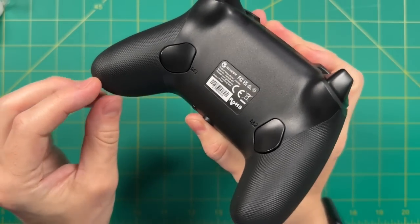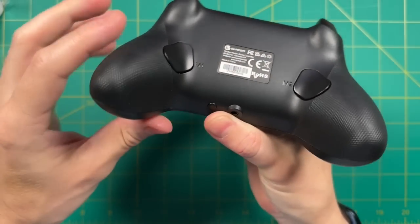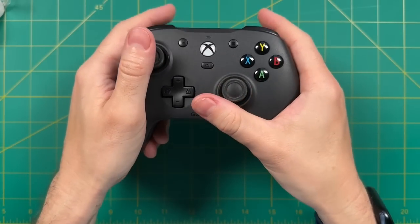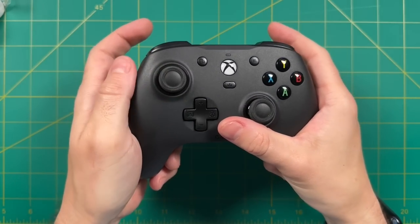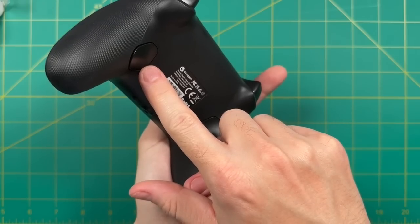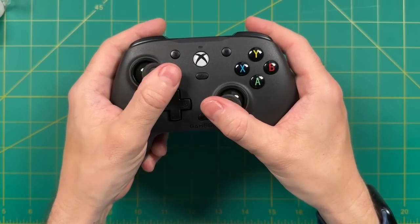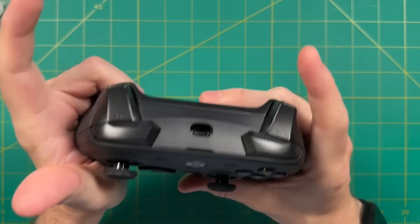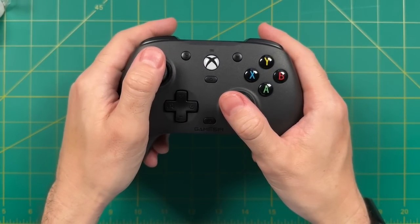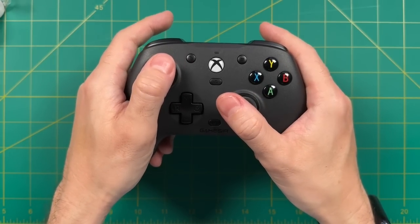On the back, there are two programmable buttons. In terms of feel, they have a nice soft clickiness — not terribly loud, which I prefer — and you won't accidentally press them during play. They're well-placed with a good amount of tension. Personally, I map the right button to A for jumping in first-person games without taking my hand off the right thumbstick, and the left button to X for reload. It's the same simple setup I used on my original Xbox Elite controller playing Destiny.